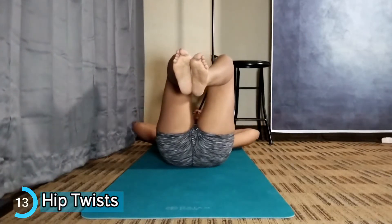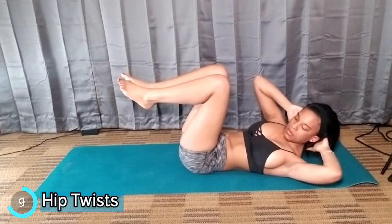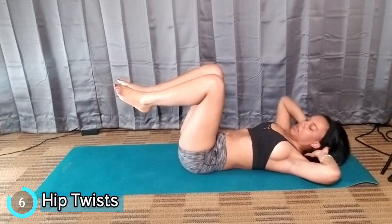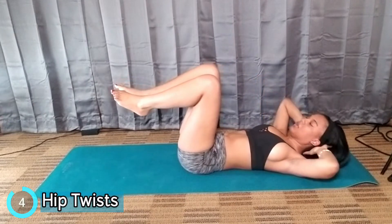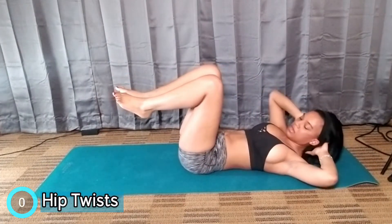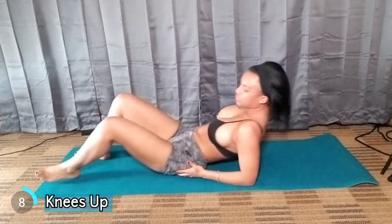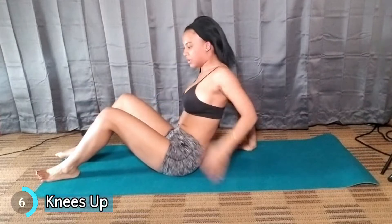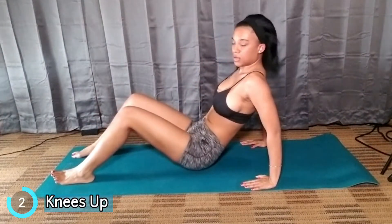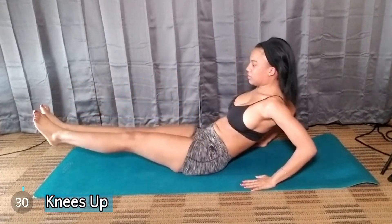You can hit your leg if you want to, but you just twist it. We're going to go back to Knees Up — put your arms like this, feet up, and stretch out.